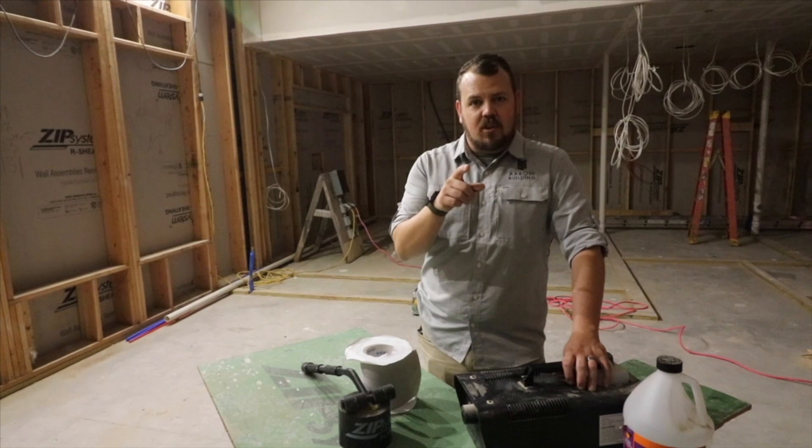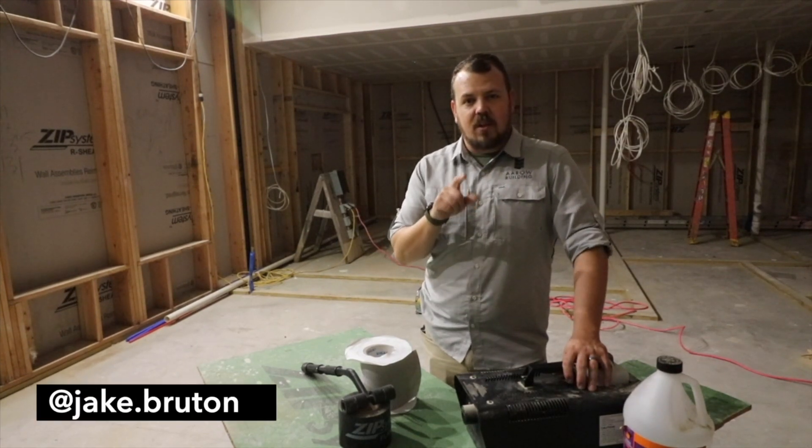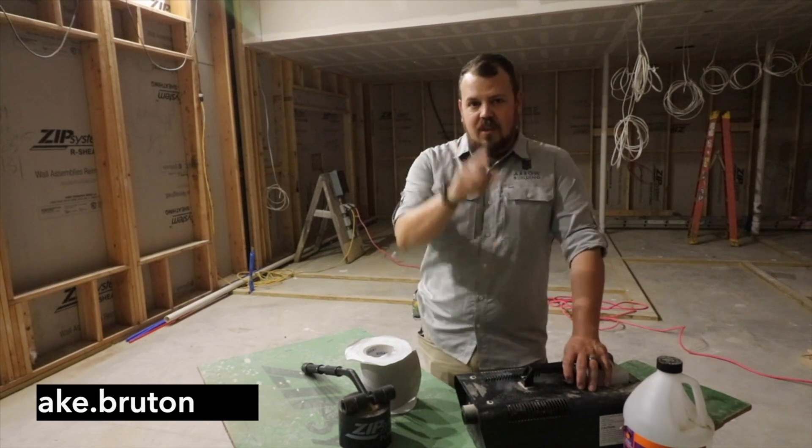Thanks for watching today on the Build Show. I hope these tips and tricks help. Don't forget to follow me on Instagram — it's jake.bruton. We'll see you next time.